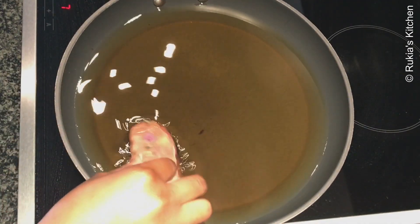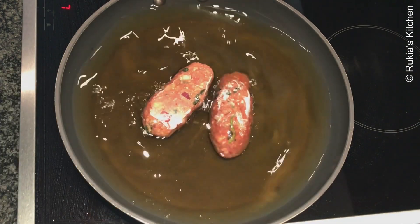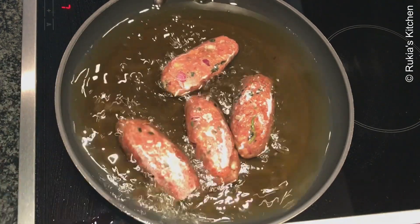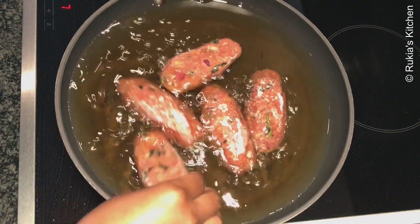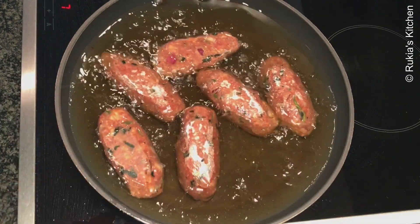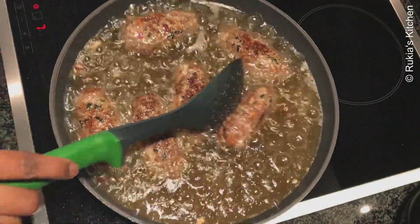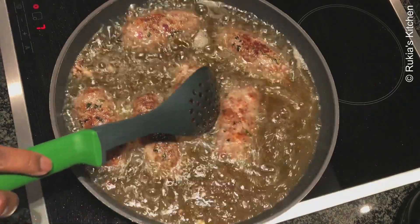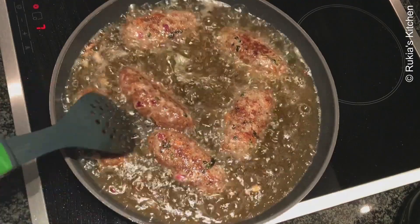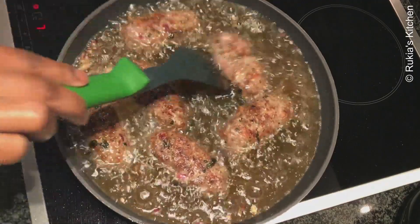After one hour, remove the kebabs and deep fry them. Make sure the oil is very hot to avoid the kebabs from falling apart. At the beginning, deep fry them on high heat for one minute, then reduce the heat and deep fry on low to medium heat so that the kebabs can cook inside.